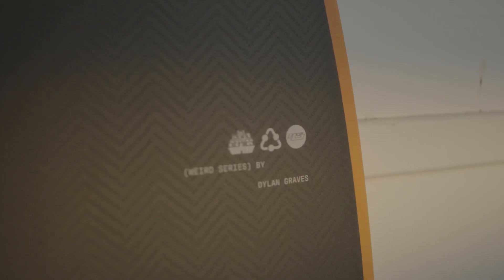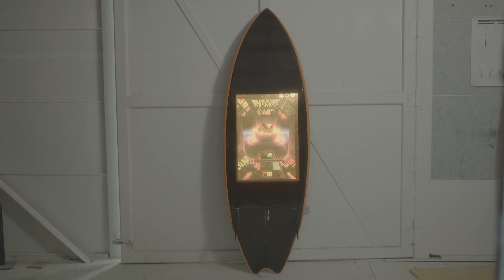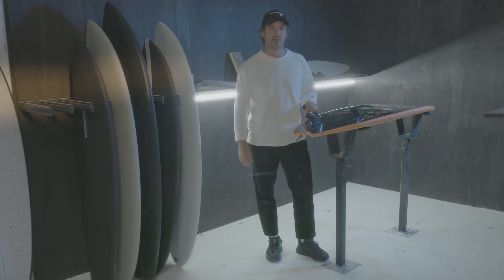You can ride river waves, you can ride boat wakes — you can pretty much surf this board in any type of way that you're going to find out there. It's a really fun board that Dylan designed with myself, and it's something that he takes on pretty much every trip he goes on.